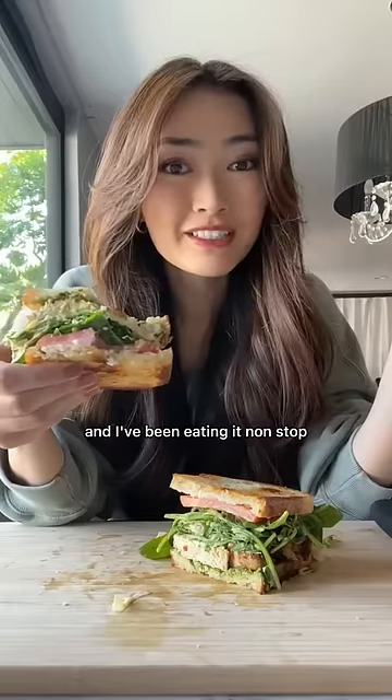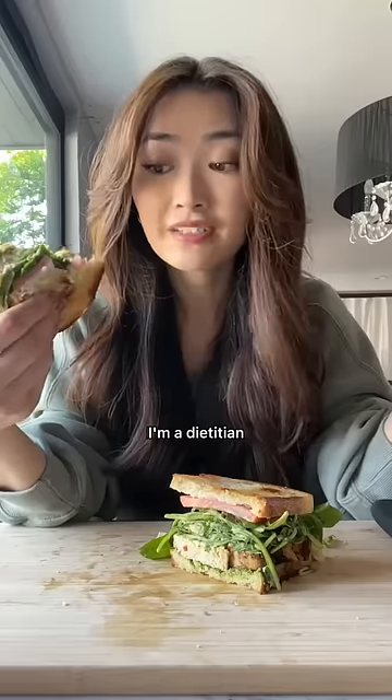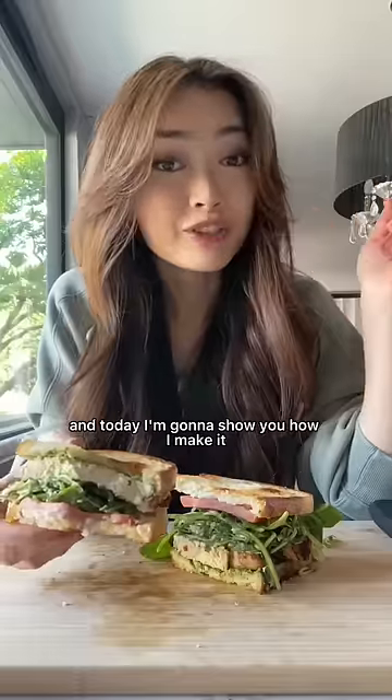I'm convinced that I've made the best Trader Joe's sandwich, and I've been eating it non-stop. I'm a dietitian, and this is honestly the perfect work-from-home lunch. Today, I'm going to show you how I make it.